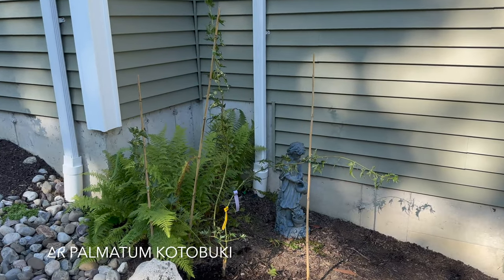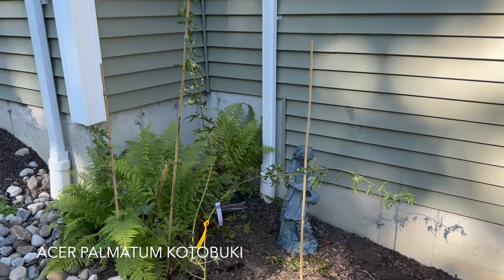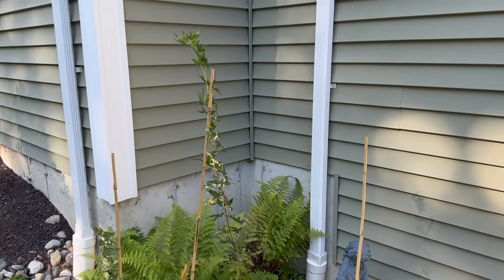All right, first we have Acer Palmatum Kotobuki. Pretty incredible size from Mr. Maple.